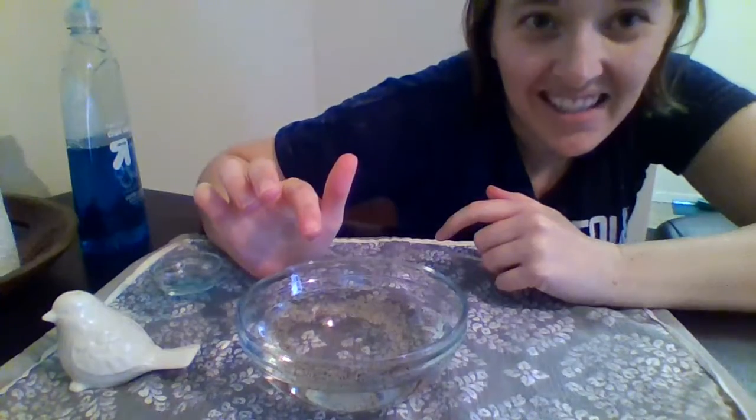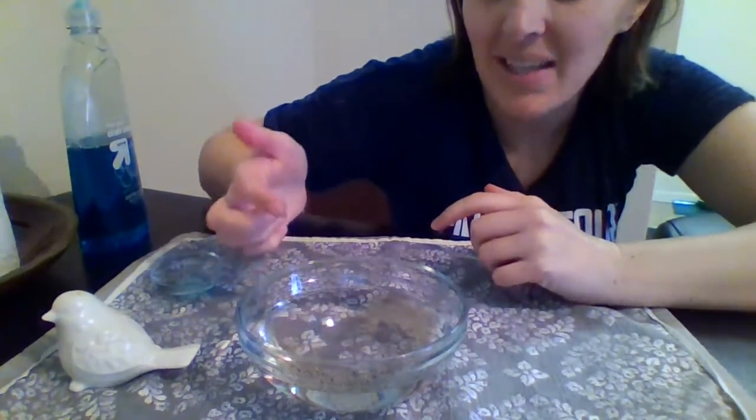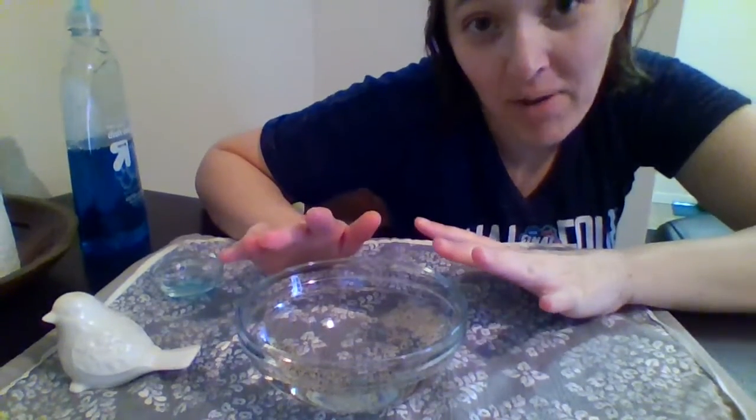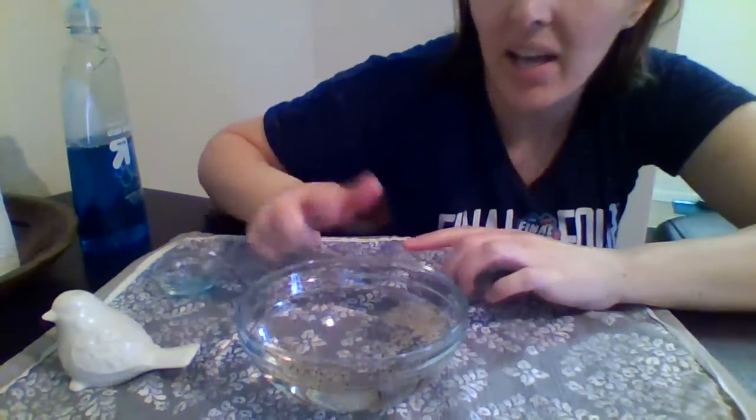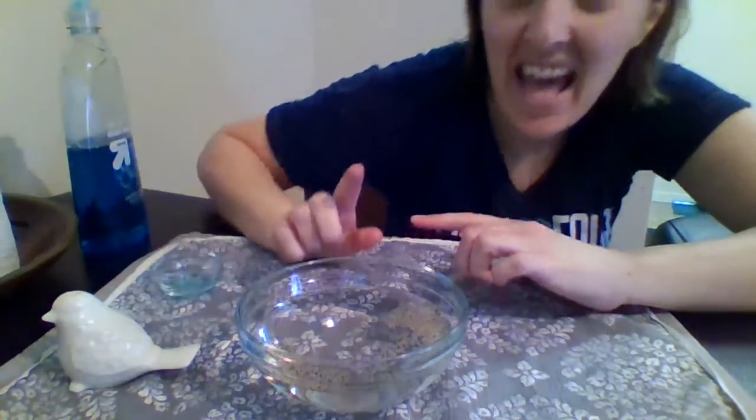Whoa! Did you see that? That's pretty crazy, huh? The soap makes the pepper spread away from my finger so that way I don't get germs on my finger. That's why it's super important to wash your hands.